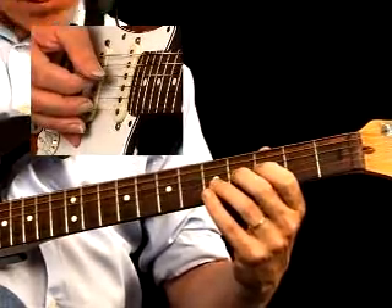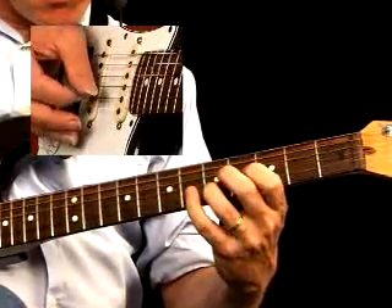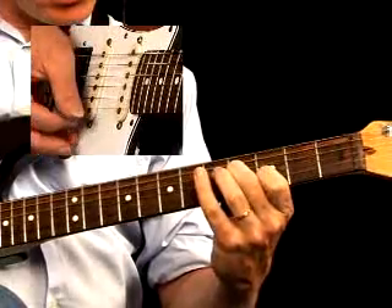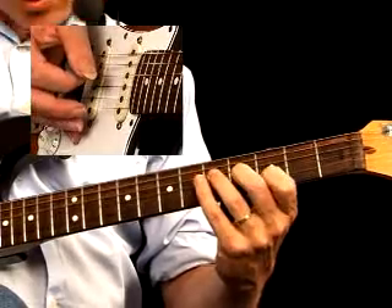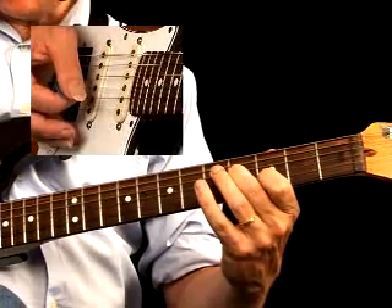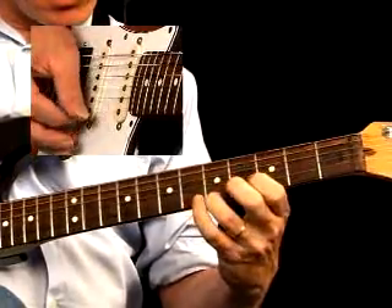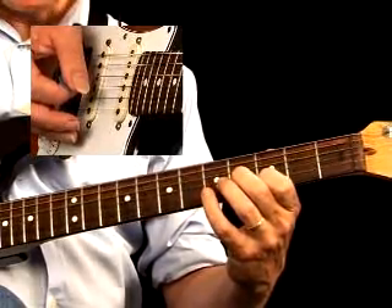These are the first two riffs. Both start off with the open G string and they use an open E string too. The slide from the 3rd to the 4th fret on the 3rd string is played with your middle finger. You can let that B note on the 3rd string ring, and together with the D note on the 2nd string and the open E string, you get a more chordal effect. These are typical rockabilly riffs.